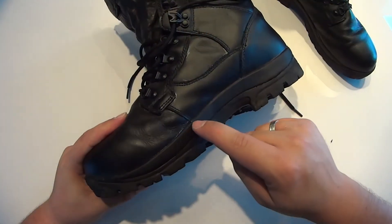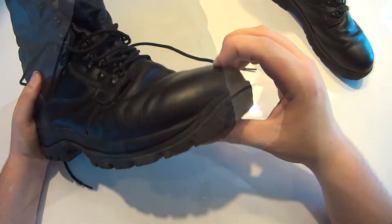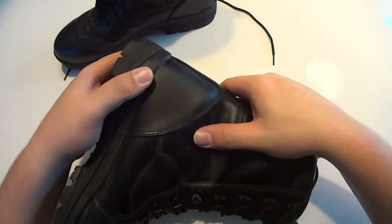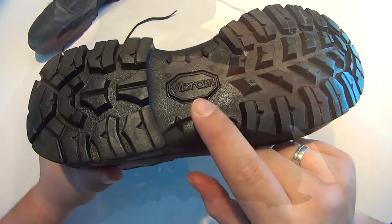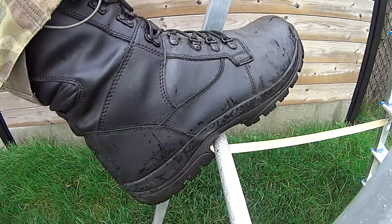Within the boot is a lightweight composite shank for stability and a TPU reinforced tip and heel counter for extra protection. These boots also give exceptional support to the ankles. The Vibram outsoles are SRC slip and oil resistant, and feature special grips designed for safe ladder usage.